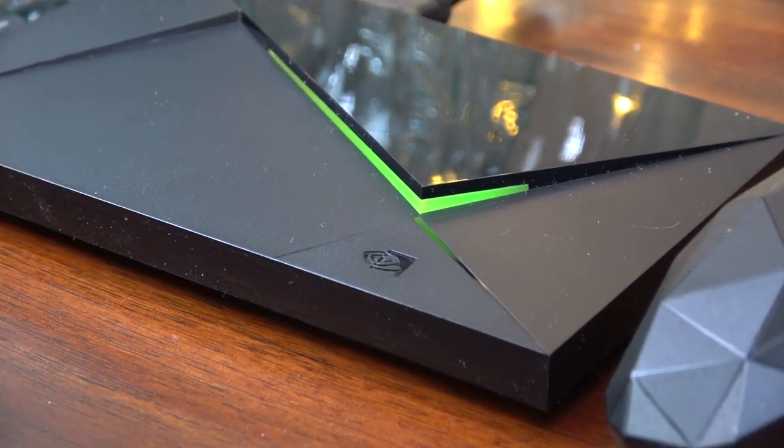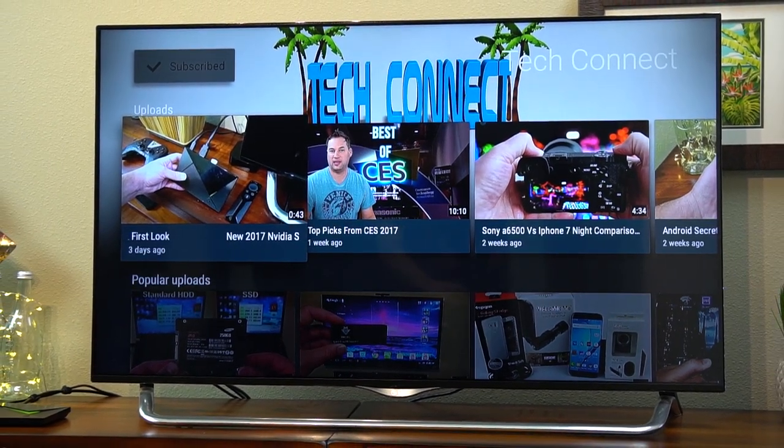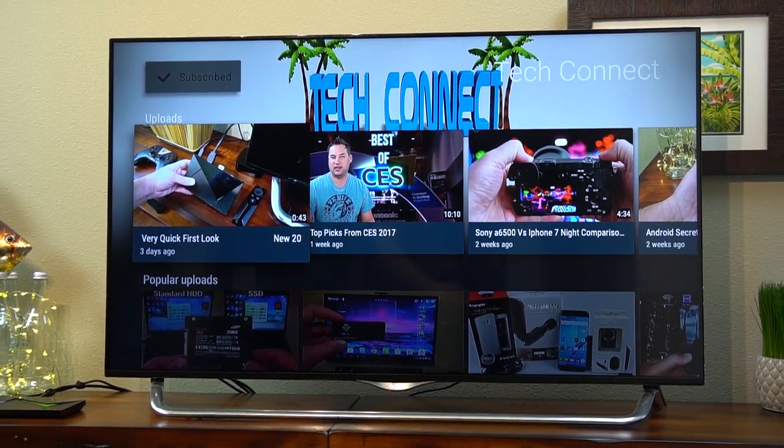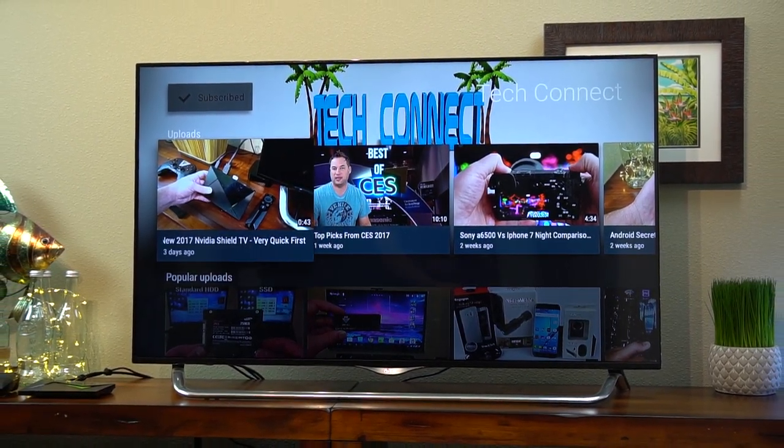Thanks again for watching guys, and I'll have links to everything in the video in the description down below. And if you like this video, be sure and hit that subscribe button and that like button — it'll help me out a ton. Thanks so much for all your support, and as always, aloha.